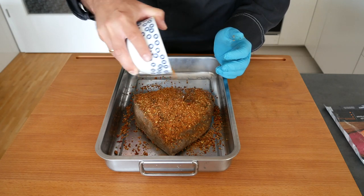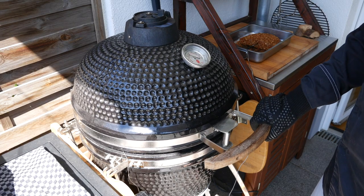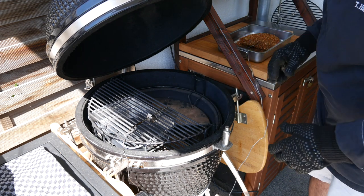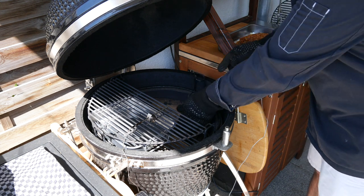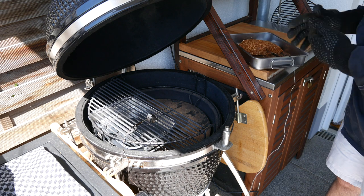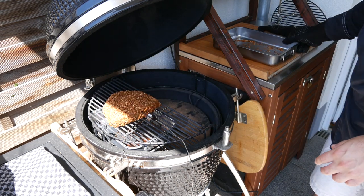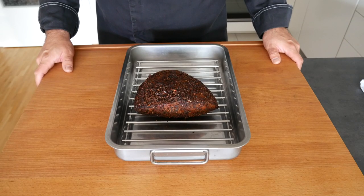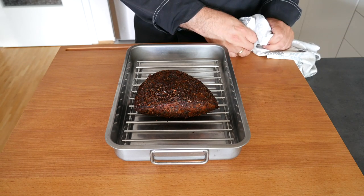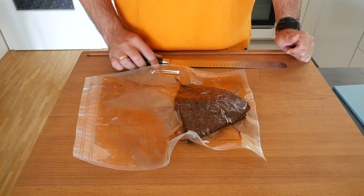Outside at the barbecue — as I said, we're doing 130 to 140 degrees. I've already preheated the Kamado. We're going to use apple wood chunks for a little bit of smoky flavor. I've put the deflector stones into the right position, put a drip pan in, and inserted a thermometer into the meat. About three hours later, the pastrami has reached its core temperature of 68 degrees. We're going to cover it with a cloth to protect it from flies, let it cool down, then vacuum pack it and leave it in the fridge for the next five to seven days.